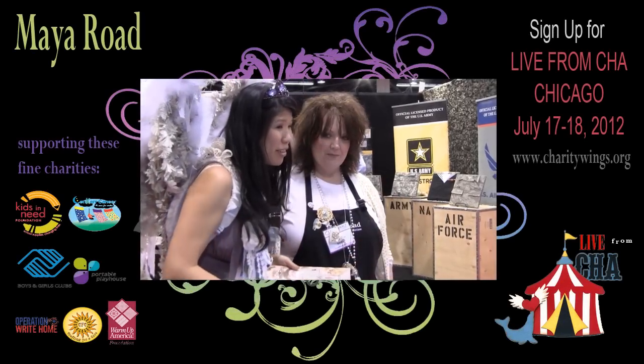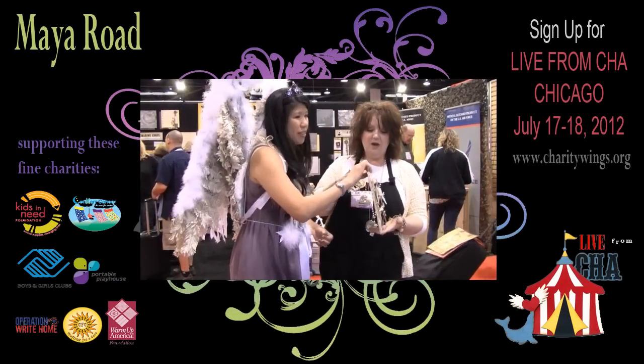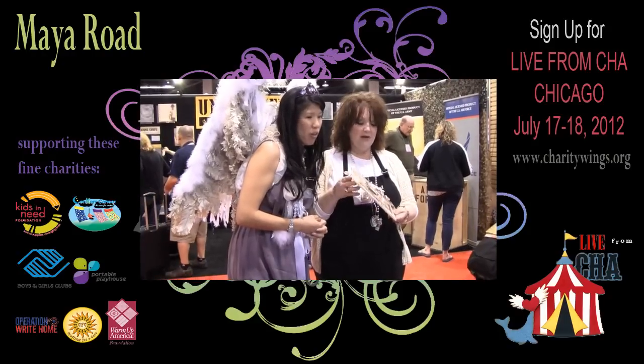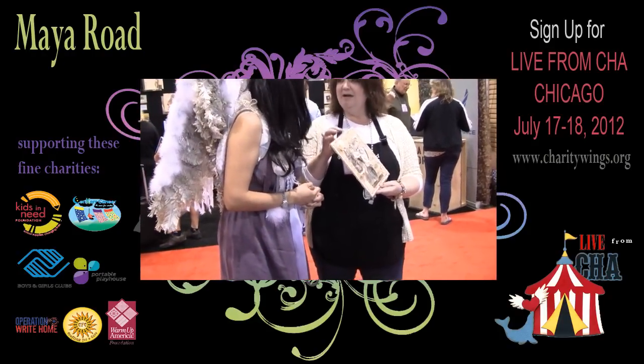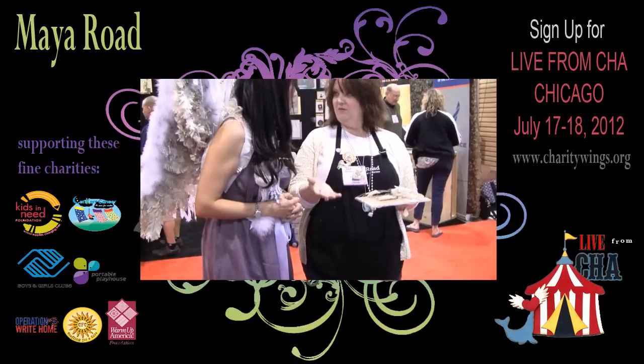Lisa is going to show you really cool Maya Road stuff. This is all Lisa Payne's hour. Tell us what you made. Caroline at Maya Road gives everybody, all the design team members, a canvas. And then we alter it however we want as long as we use Maya Road products.